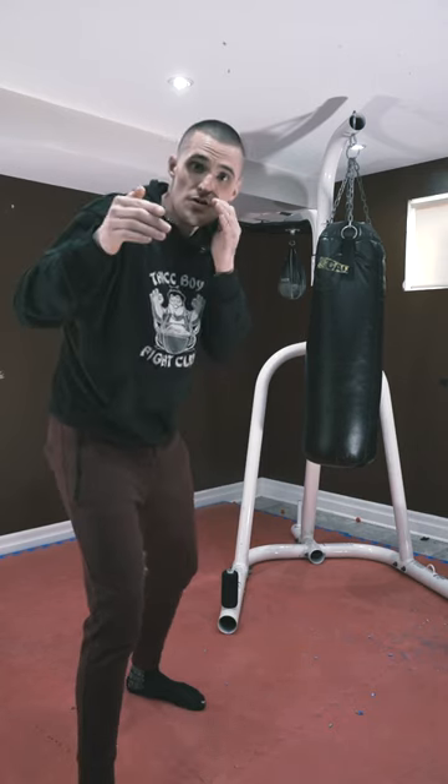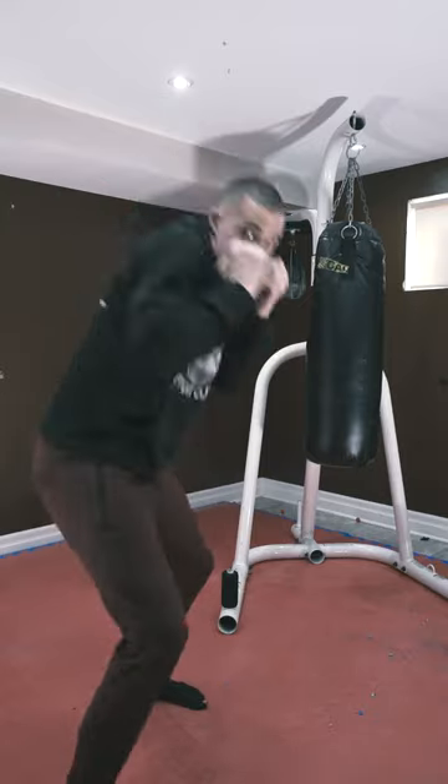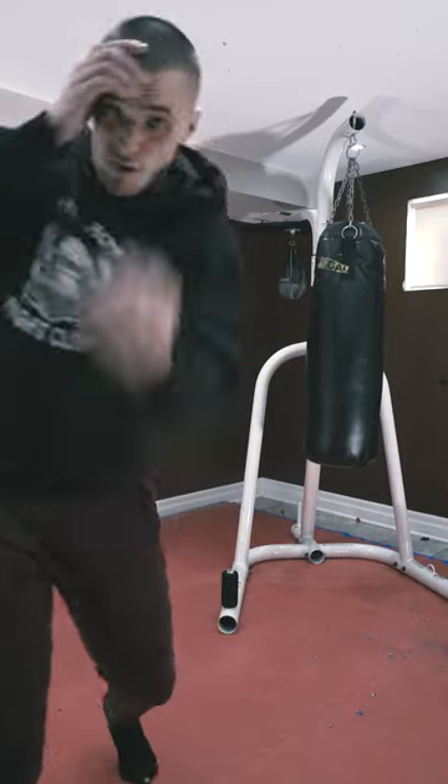But the uppercut is a short range defensive weapon — never throw it naked. Always throw it to either counter a punch: they throw a jab, you're slipping and throwing an uppercut here. Or you're beating them up and you're finishing the deal with your uppercut.